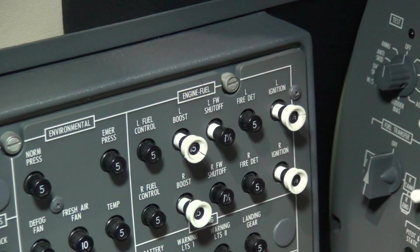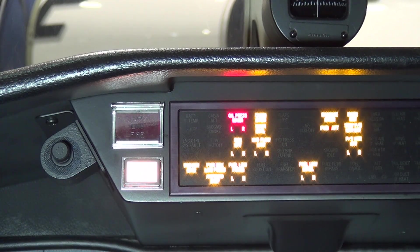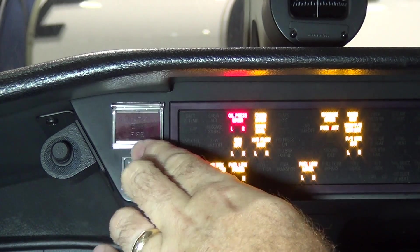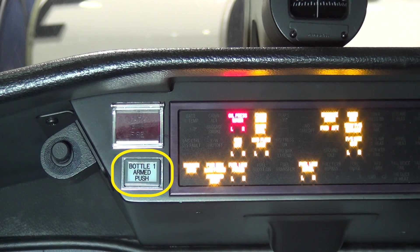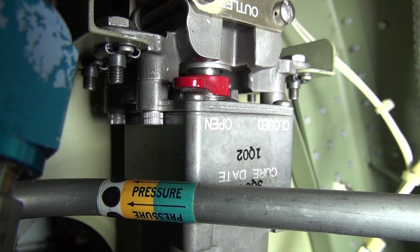Reopening the valve is the reverse of closing: re-engage the circuit breaker, lift the guard off the engine fire push button switch, and push once. You should see the firewall shutoff valve annunciation disappear and the white bottle-armed light darken. If for any reason the valve fails in the closed position and the hydraulic system is exercised, damage to the hydraulic system components can occur, including the engine-driven hydraulic pumps if the engine is started. Thus, it is very important to visually verify that the shutoff valve has reopened. Ensure the red arm is positioned above the open mark on the valve before using the hydraulic system.